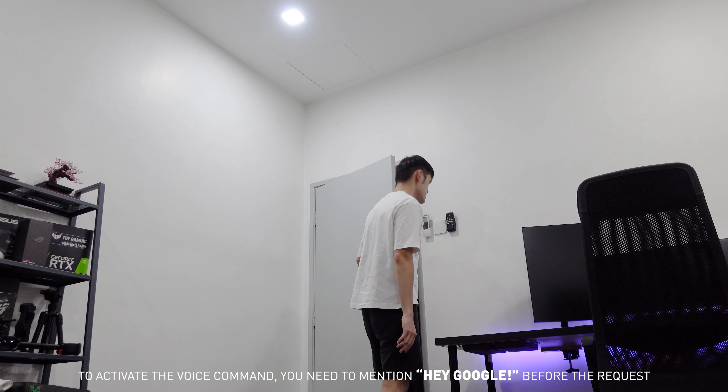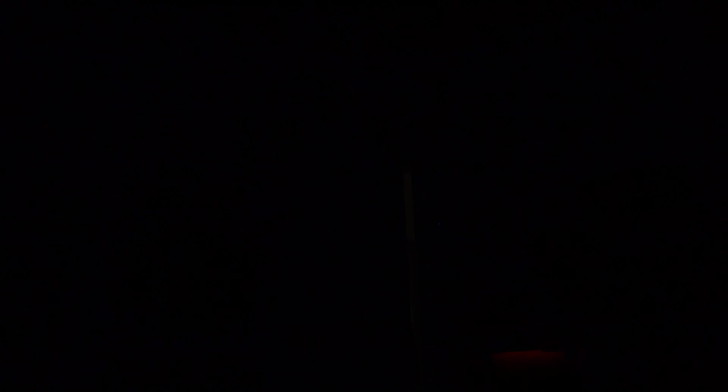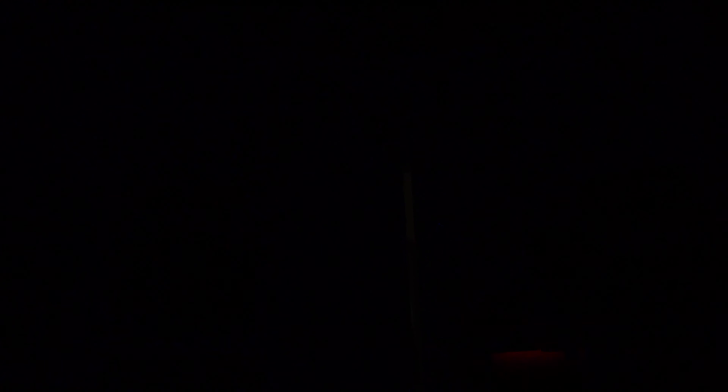All the smart devices that I mentioned are powered by the Tuya Smart app and linked to my Google Home account. I can create automation scenes with the Google Home app. For example, when I say 'I'm home,' it will switch on the lights and fans. When I say 'I need to work,' it will turn on my desktop. When I leave the room, all I need to say is 'goodbye' and all the appliances will be turned off. I can also schedule what appliances to go on or off at specific times and dates. The scene automations are customizable to what you think is ideal for you through the Google Home app.